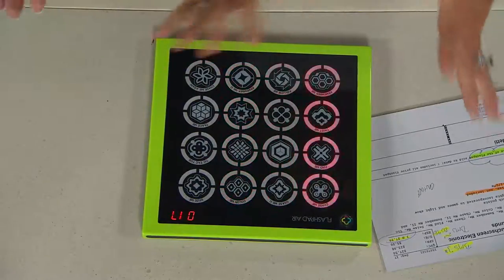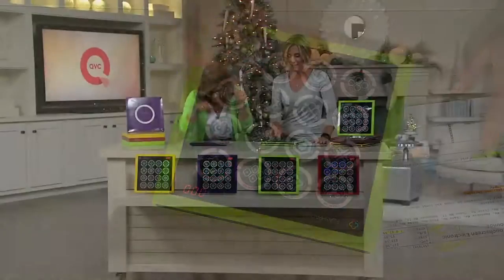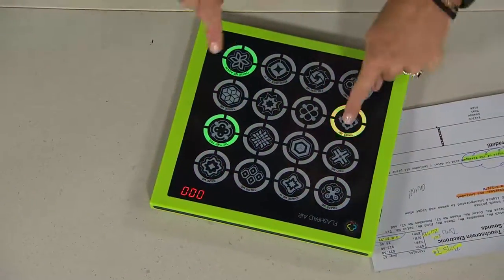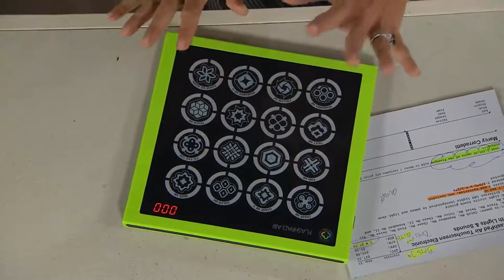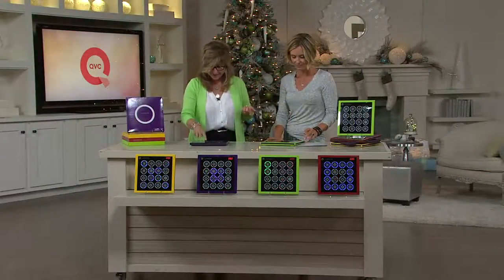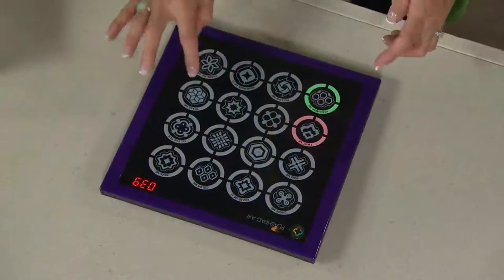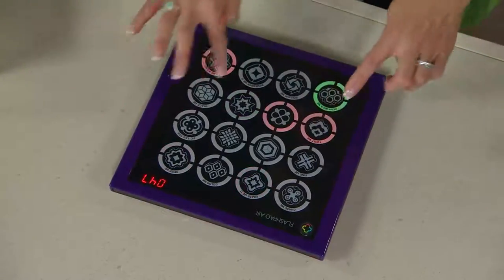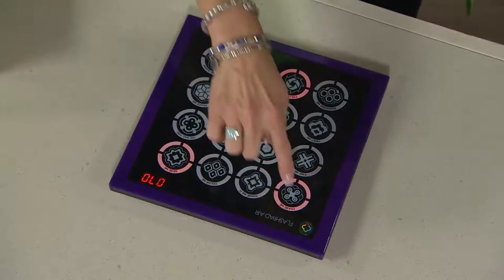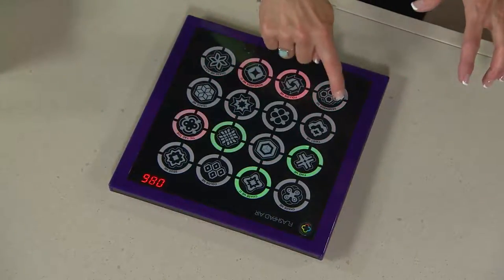There's also a sensitivity button which makes it more sensitive to little tiny fingers so you don't have to push so hard. Some hosts really bang on it — you don't have to beat it up, there's a sensitivity setting. You can go really lightly just like that. And because the screen has touch screen technology, you can drag your finger across. How cool is that? It's something really different.